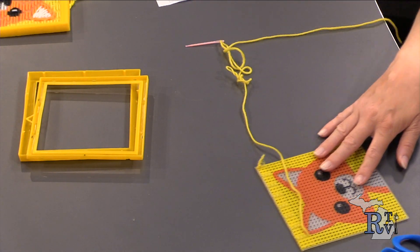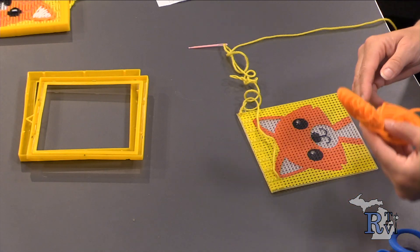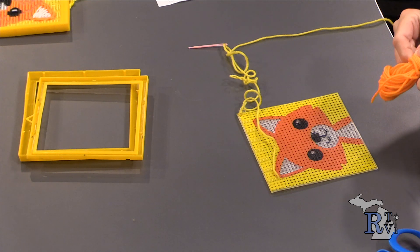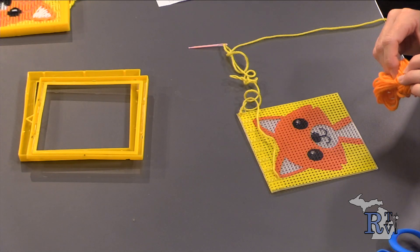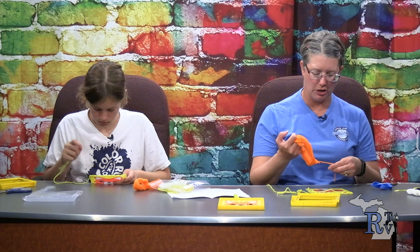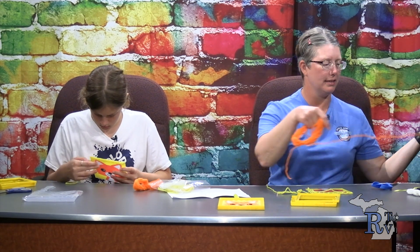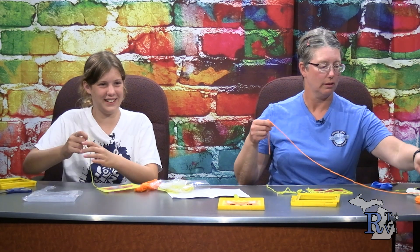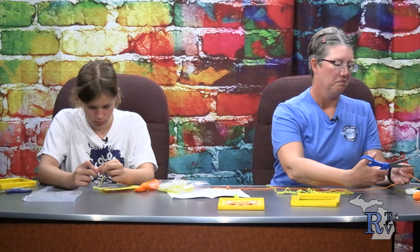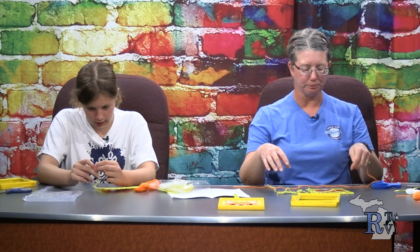Going back to what I was going to show — the next color I'm going to use is orange, because that's the color of a fox. Orange is my favorite color. I'm going to unknot the bundle — it's really nice that they knotted it because it doesn't become as twisted and tangled on itself. Find an end, pull out a certain length, and cut it. I cut a length off.